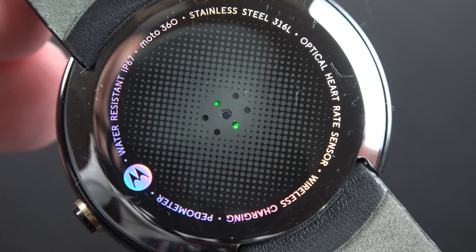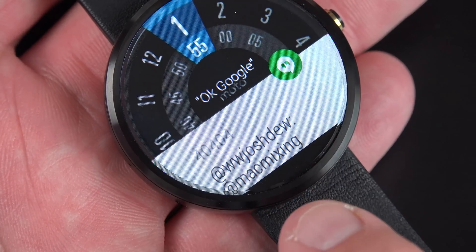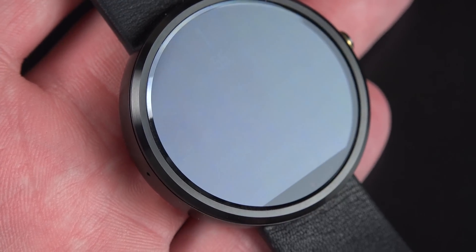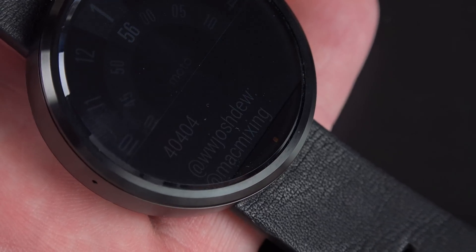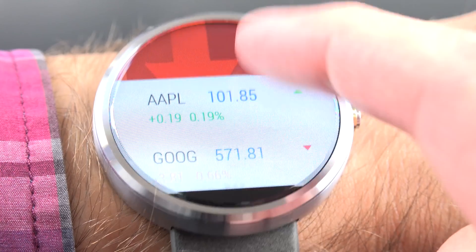If you look at the back, you'll see the heart rate monitor toward the center, which uses an LED light. Making some headlines is the fact that the Moto 360 really doesn't have a full 360-degree display — there's a little notch down here which houses the ambient light sensor, the display drivers, and the digitizer. That's necessary in order to create this really thin bezel and edge-to-edge display because that has to go somewhere.